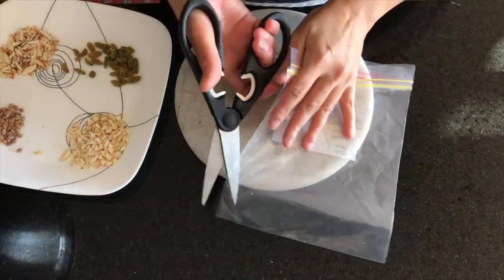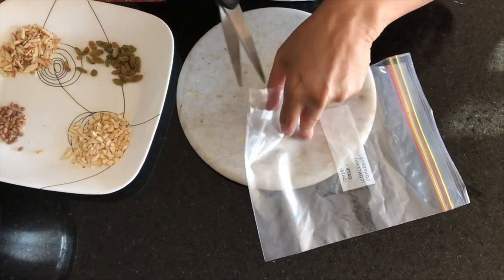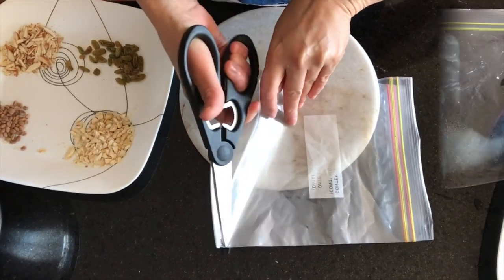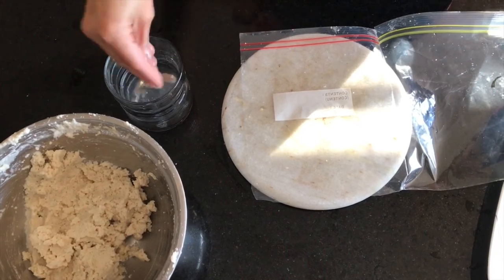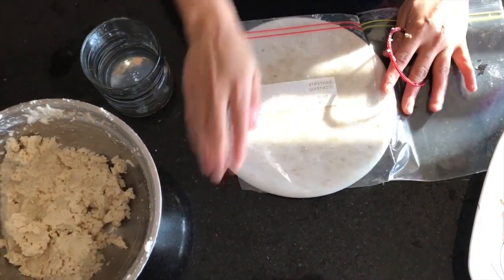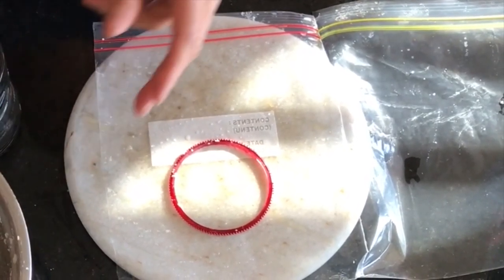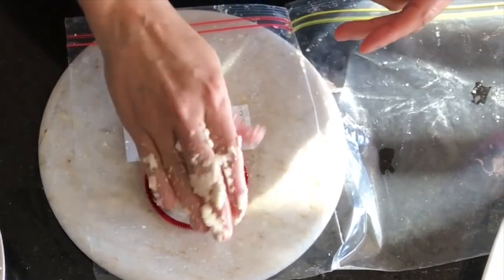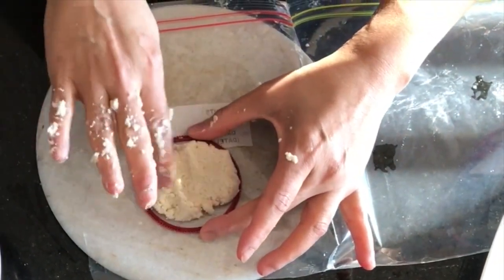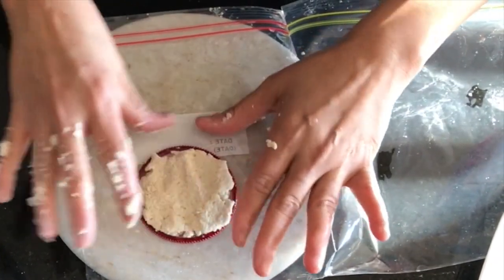I have used a ziplock bag to make the dahi vadas, but if you don't have a ziplock, you can use any small piping bag. I have used a bangle to make them the same size — you can see the bangle size. Mix the batter well and smooth it out.